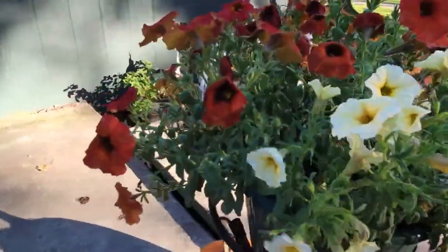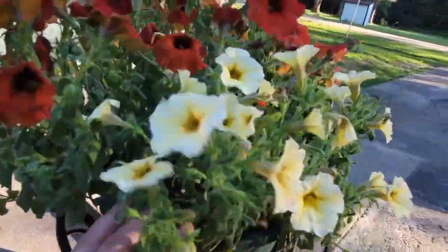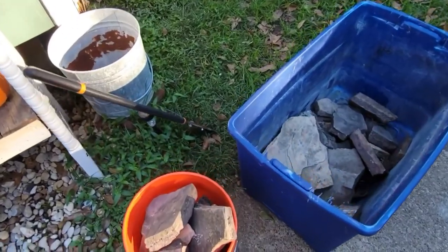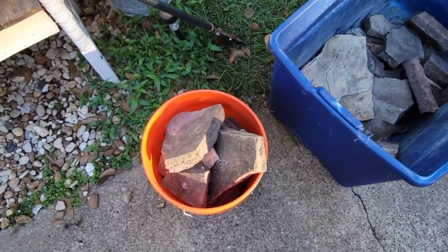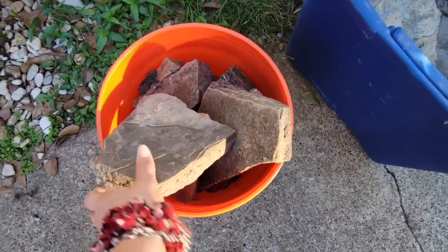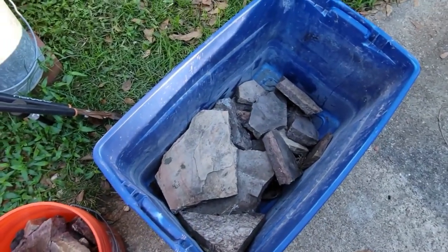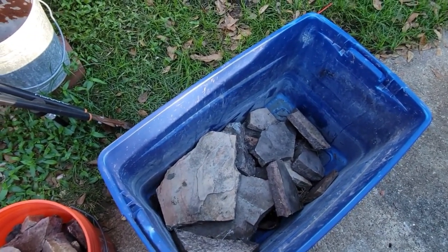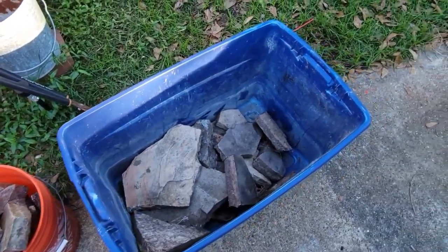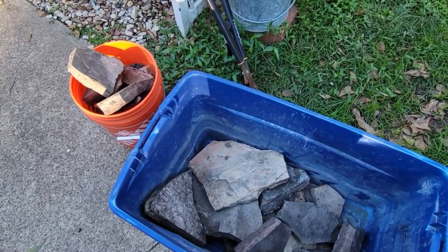These bonfire petunias need some water, but they're still looking pretty. And here is the start of another sidewalk and some other projects. I have a bunch of this rock that was given to me — this isn't even the start of it. I just brought this little bit home, but there's a whole bunch given to me that I need to pick up from my mom's house. And I'm going to be making some sidewalks with it.